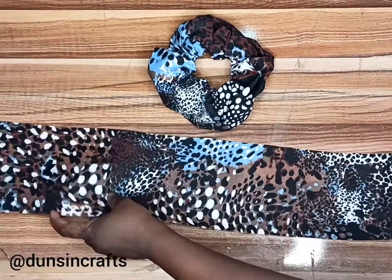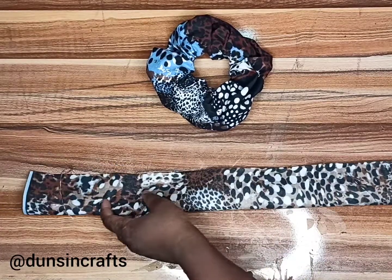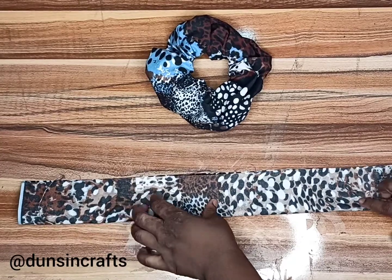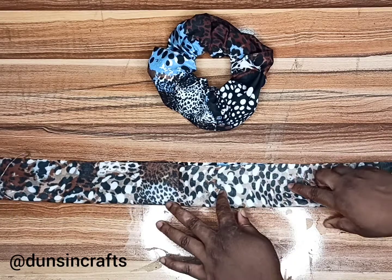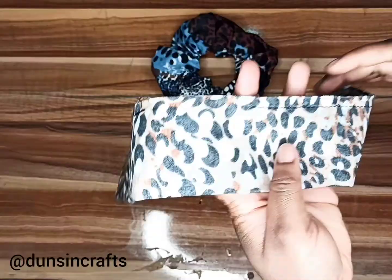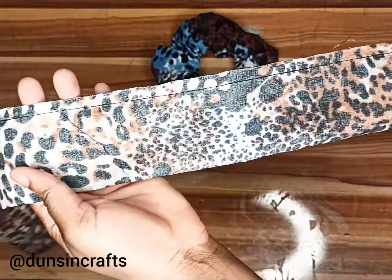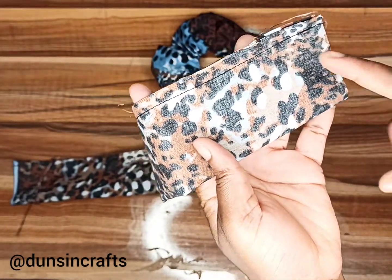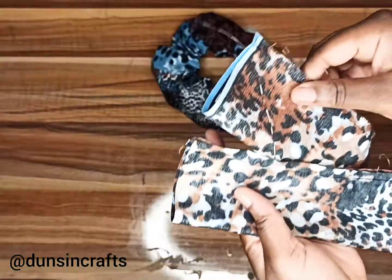The next thing is to fold this in two, and just as we did with the scrunchie, sew from the edge to almost the middle, leave about two inches, then sew to the end of the fabric. Then sew a cross stitch at the tip on both ends of the fabric.